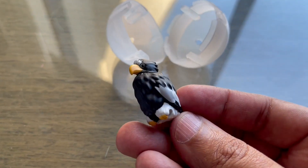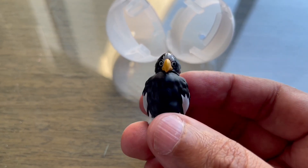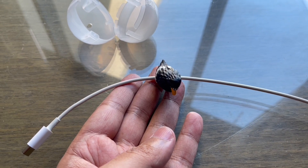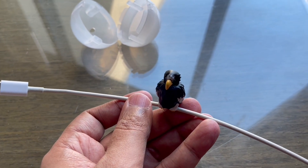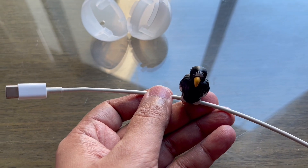We got this cute looking eagle. This is how it sits on the cable. Kind of looks cute. Maybe helps you identify your cable quickly. Quite a cute looking bird.